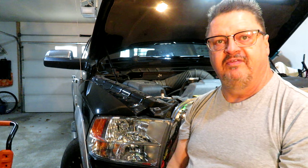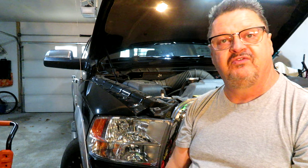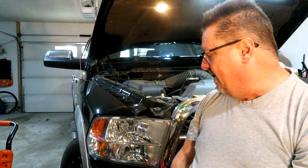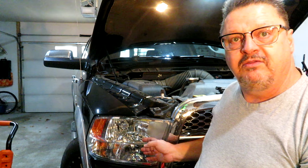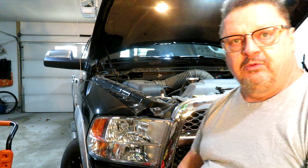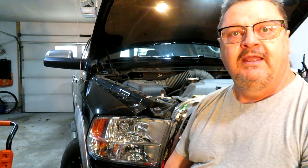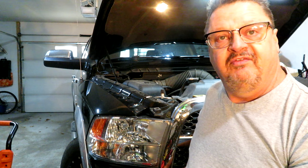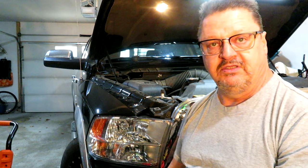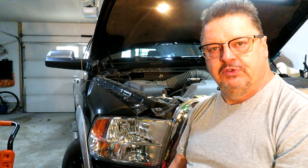Full disclosure, I did do the other side as well because one of the bulbs was burnt out there too. I've seen a couple of ways of doing this. My way is to just take out the headlight through the access points. Other people have taken the grill right off to do this task, which makes getting that lower nut or bolt off the mounting point easier.